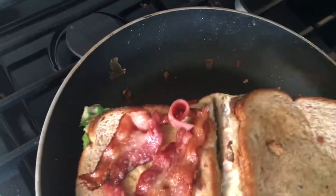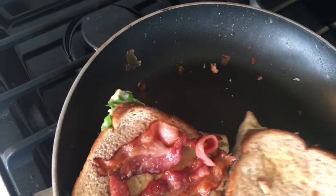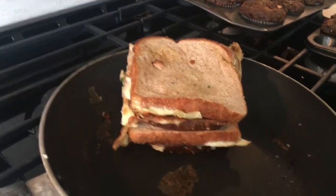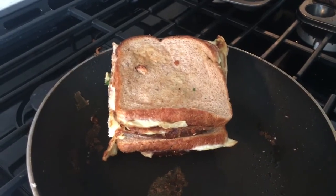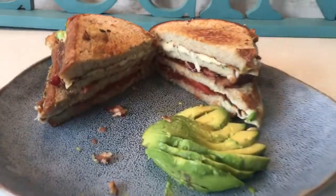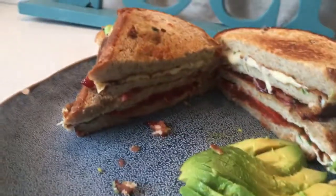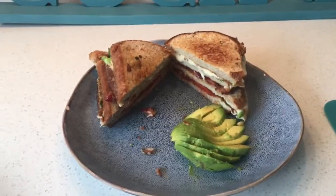We're going to cut it down that center part, take that half, and plop it right on top — and there's your quadruple decker sandwich. I'm going to get it cut in half so you can see how wonderful it looks in the middle. And voila, look at how wonderful that quadruple decker sandwich looks — delicious and ready to get into my tummy.